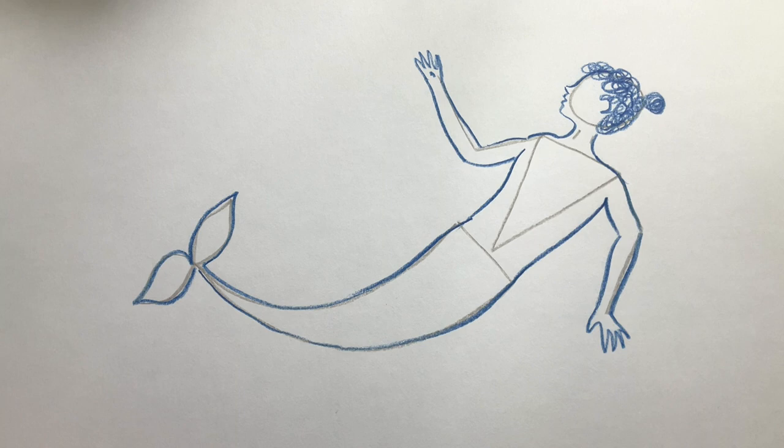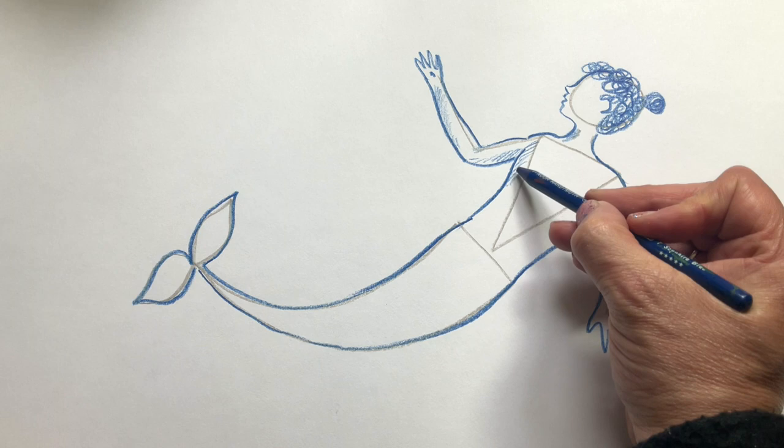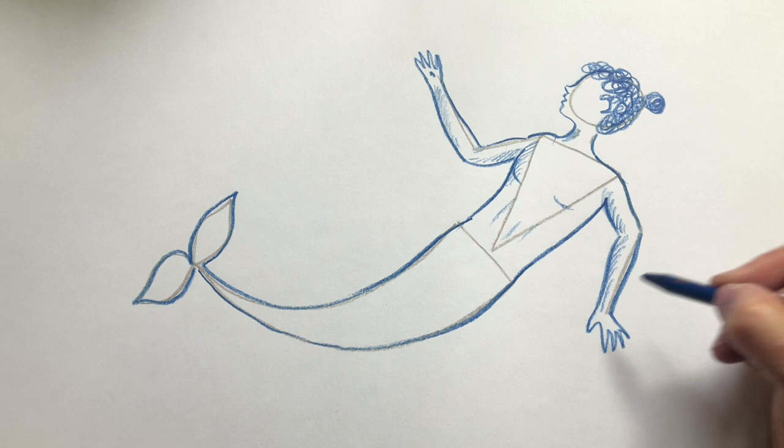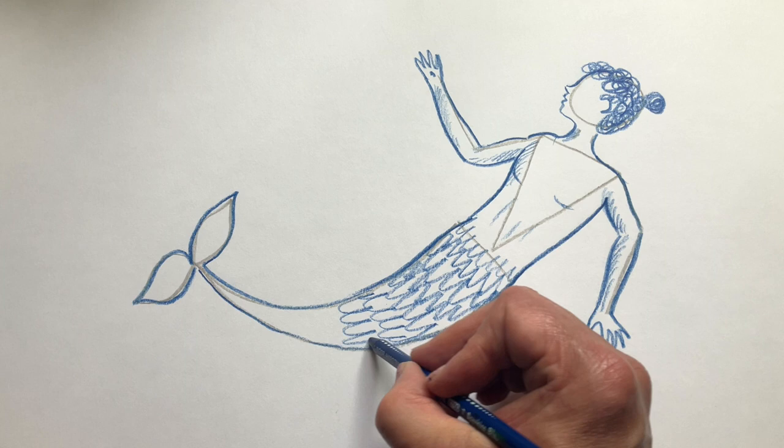What really helps a picture look good is to do some more delicate line work and shading like this. And of course the merman will have scales on his tail all the way down.